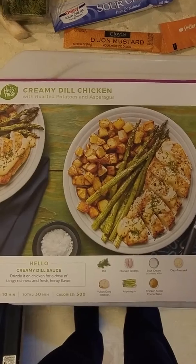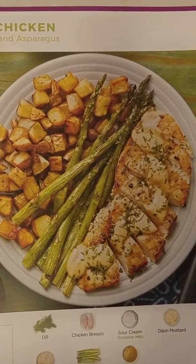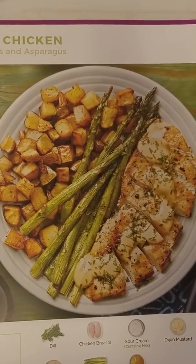Today we're doing a creamy dill chicken. You can see it there — that just looks so good. I like the asparagus, potatoes, chicken with a little cream sauce.